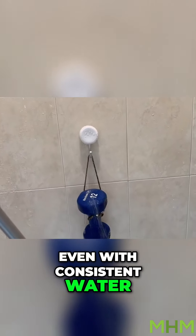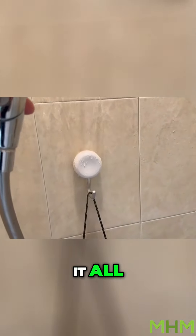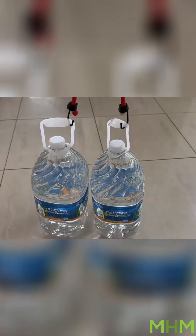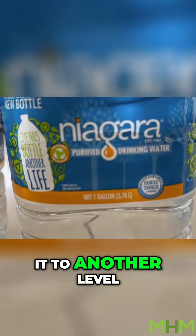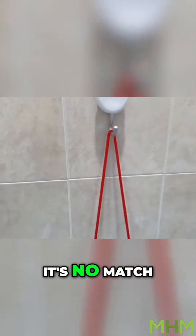Even with consistent water pouring over it, the super suction hook handles it all. Now let's take it to another level. Here we have two gallon jugs of water and let's see how it holds. As expected, it's no match for MHM's super suction hooks.